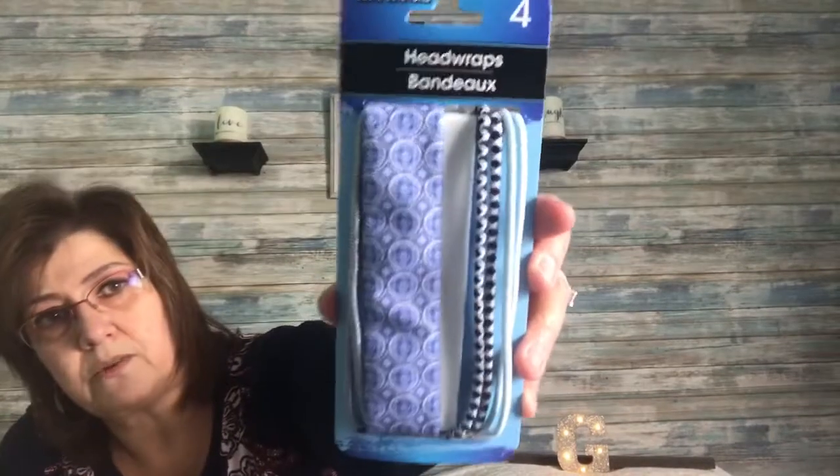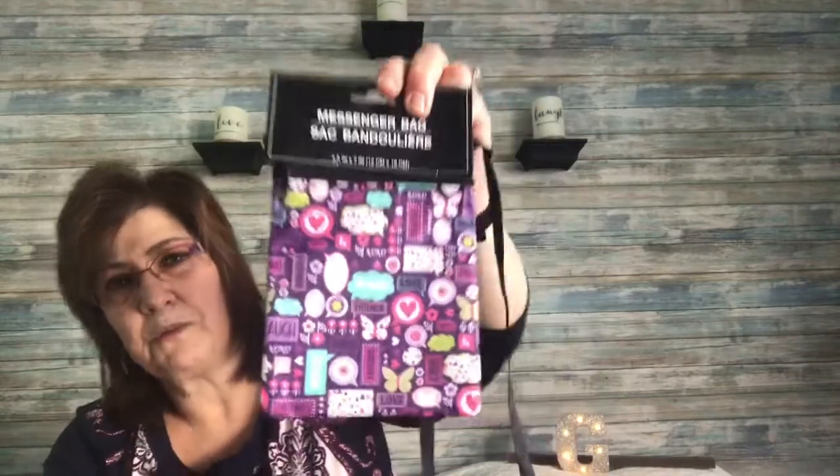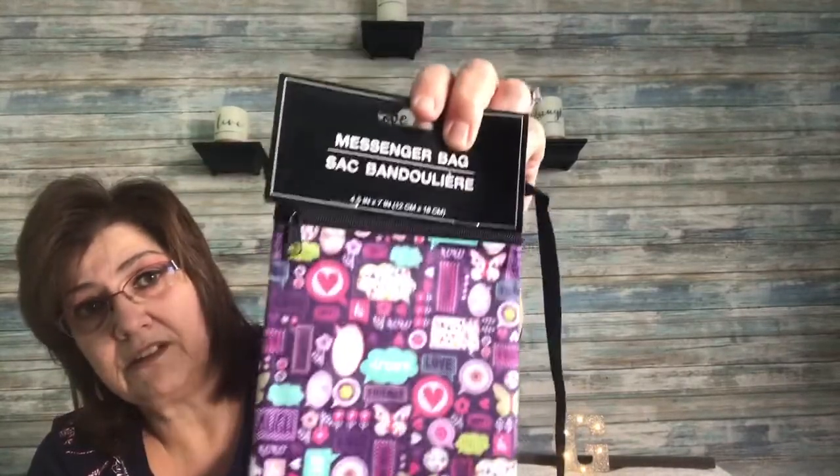I picked up these head wraps — there's four in the pack and they had several different colors. There's this one, this one, the white one underneath, and this one. They're really, really nice and they were going really quick. I also picked up this messenger bag — it's great to carry your cell phone, some cash, a book or a pencil. Really cute.